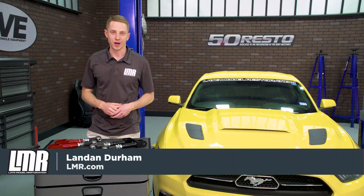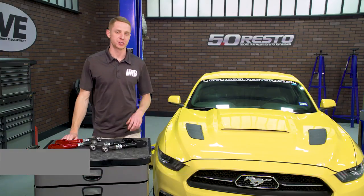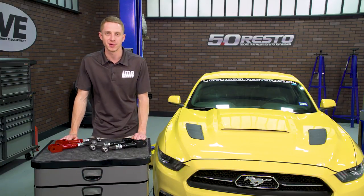What's up everybody, Landon with Late Model Restoration. This video will cover my quick overview and install on J&M's adjustable toe links designed for the 2015 to 2017 Mustangs.